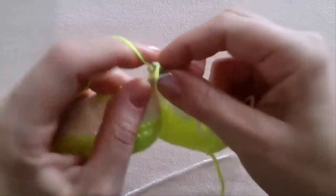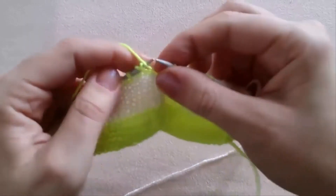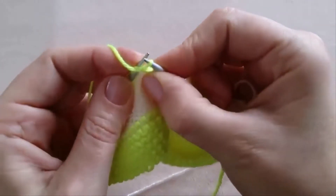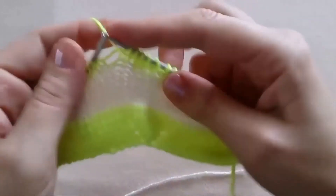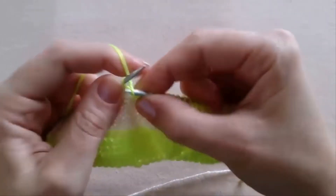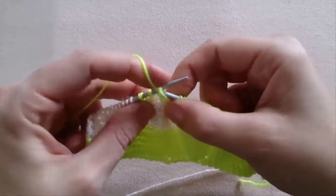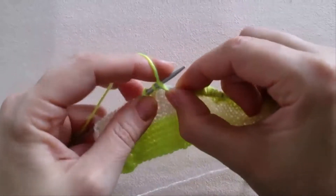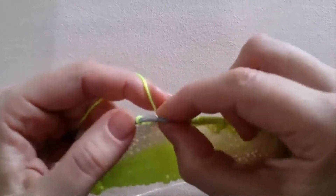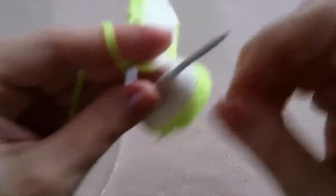And again knit 4 — 1, 2, 3, 4. Purl 2 stitches together. And knit 4 — 1, 2, 3, 4. Again purl 2 stitches together. Then turn the work.